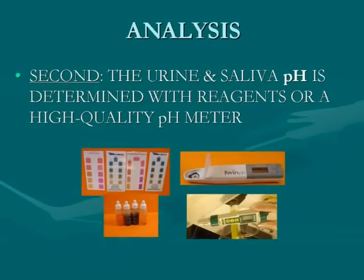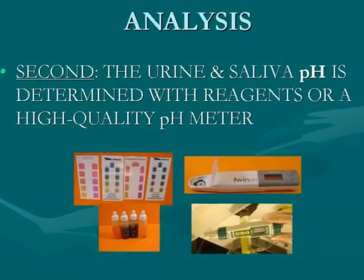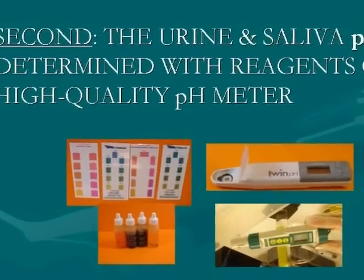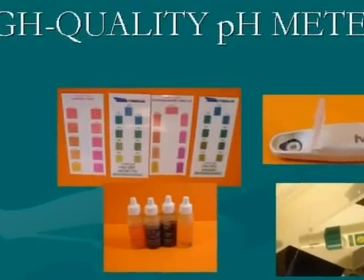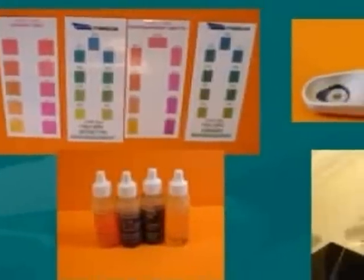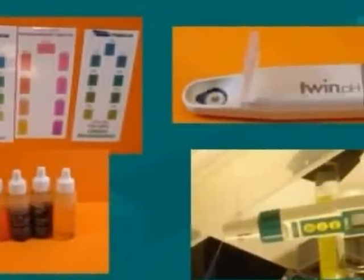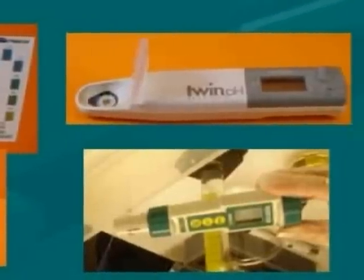The second part of the Reims equation is to determine the pH of the urine and saliva. Again, the goal is accuracy to get that correct reading. To do that, some people use the pH indicator system, and some testers use very high quality pH meters, which is fine as long as you're absolutely sure of the accuracy you're getting. We'll talk about that more in a moment.